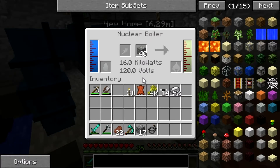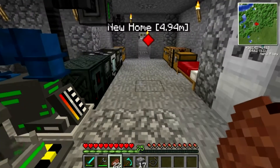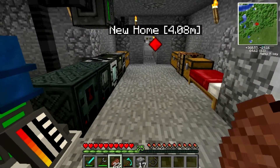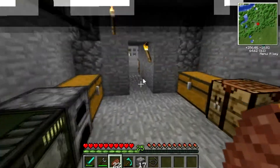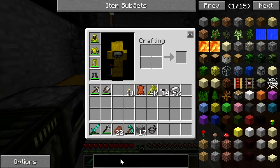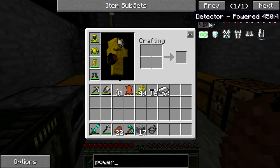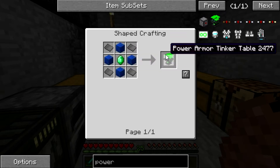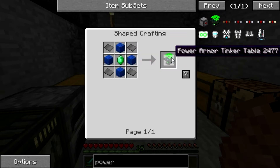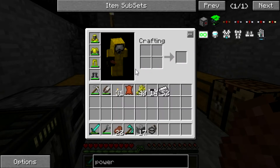I want to save up a bit of power. Yeah. And there's a reason why — because I want to get the power suit. Power armor. Now we need a power armor tinker table, which requires lapis blocks, emerald, and steel plates.